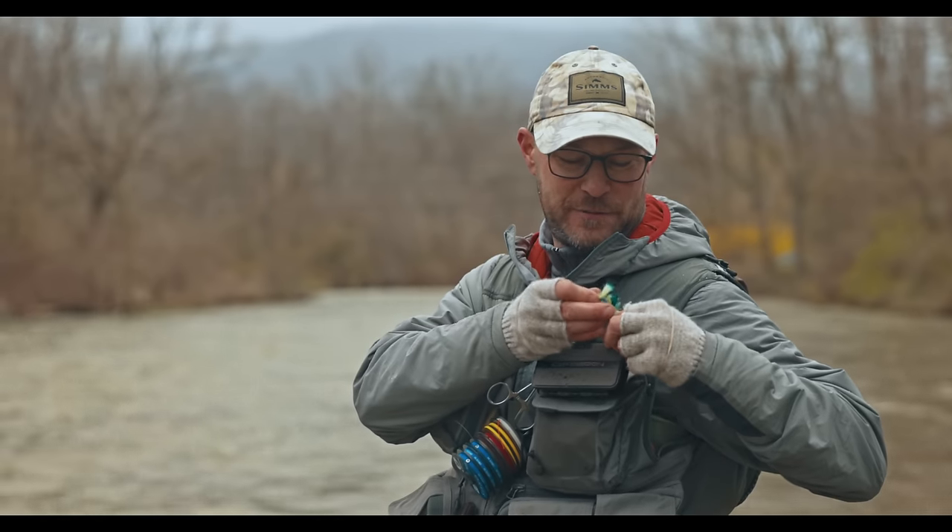Let's go up to my house and show you a couple of things about how I put the Dorsey yarn indicator together at home.